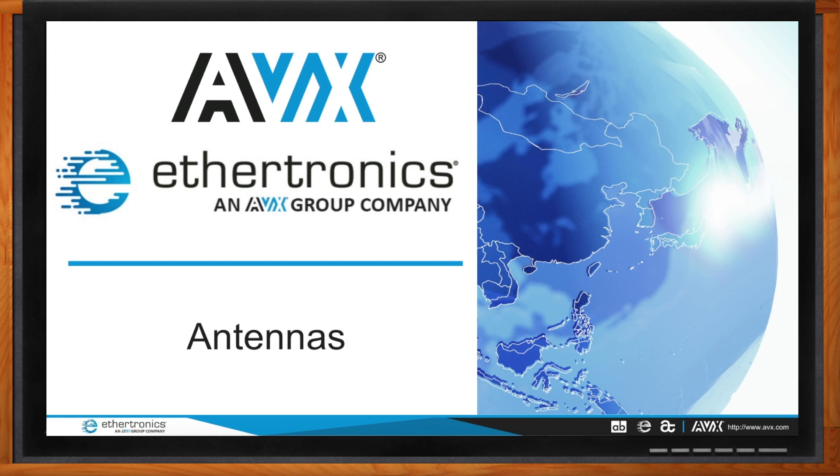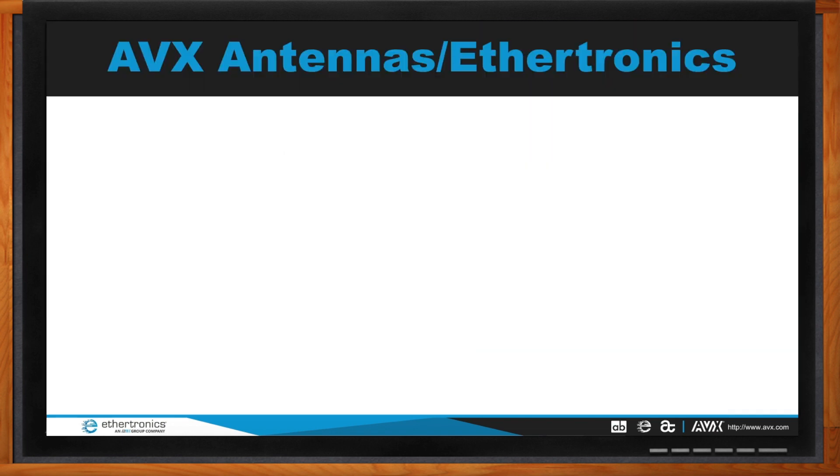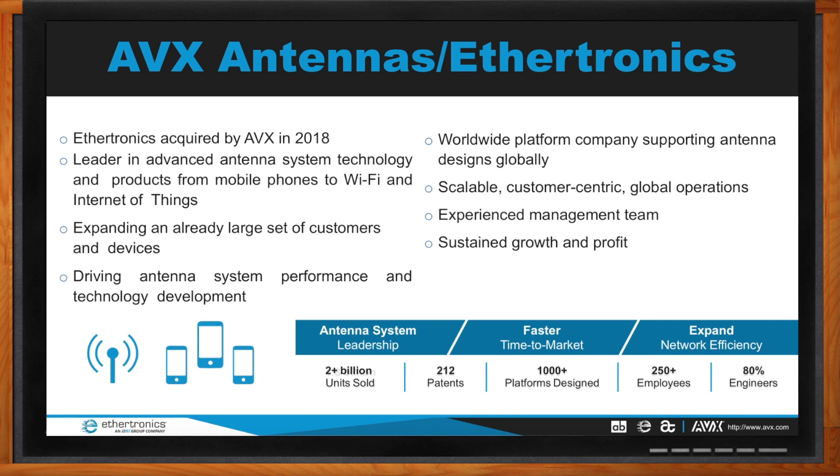AVX acquired Aethertronics in 2018. Aethertronics is a global network of world-class design centers and low-cost manufacturing operations around the entire world. We are leaders in advanced antenna systems and technology, providing products ranging from mobile all the way to Wi-Fi and Internet of Things. We have over 2 billion antennas sold today with over 212 patents to our name. Over 80% of our team are engineers, which holds the key to the success of our antenna technology.